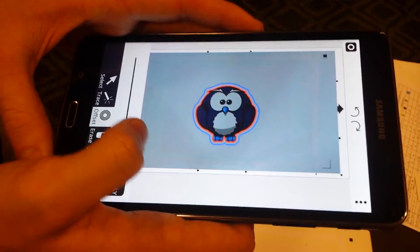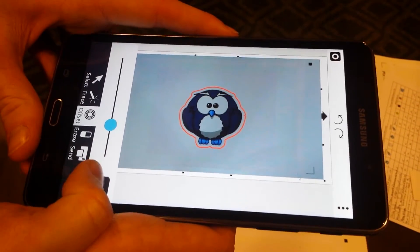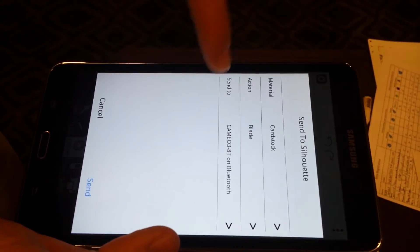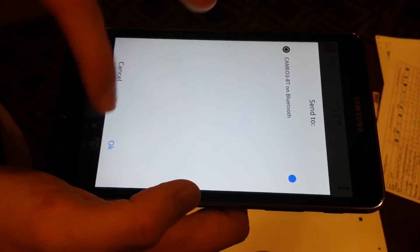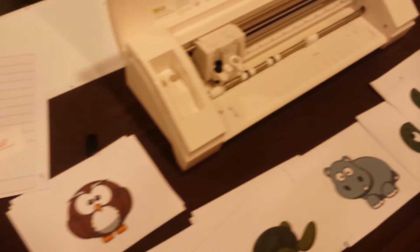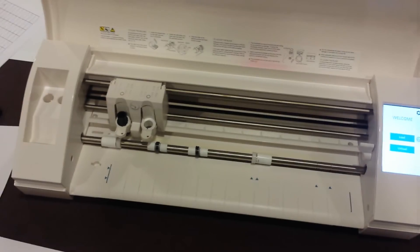I'm just going to offset it slightly so that we can see what's going on with the cut job. If I click Apply, you can then see that the cut line has been offset. I'm going to click Send, and you can see that the Cameo 3 has been detected and is ready to send to. We're just going to make sure that it's all sorted, then press Send and press Start. If there was a matte and paper, the next step is it would start.